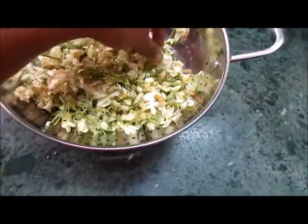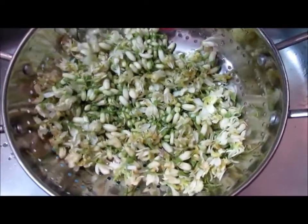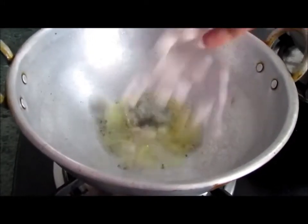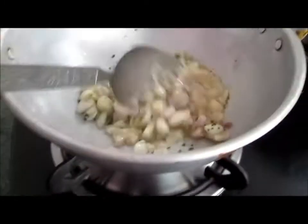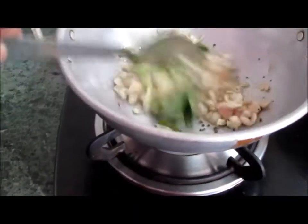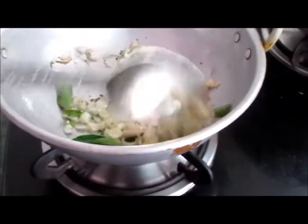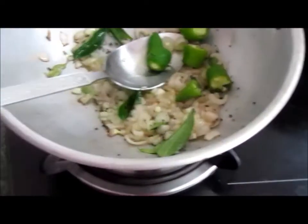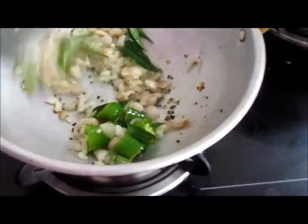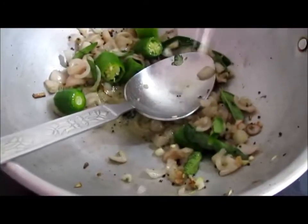Coming in the running water. I will add some beans into a little bit. Now we add a little bit of salt. That's why we sauté this. We can use a little bit of salt.